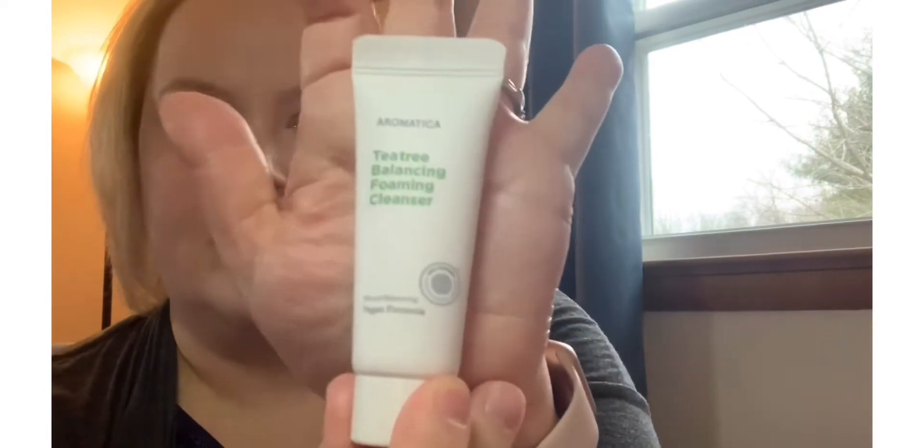Next, from Aromatica, this is the Tea Tree Balancing Foaming Cleanser with a vegan formula. Get your skin clean and healthy with this cream-to-foam face wash that removes dirt, oil, and makeup — even the most stubborn kind. It's made with skin-loving ingredients like tea tree oil to help calm inflammation, redness, and acne, and organic aloe vera leaf to moisturize and soothe. Tip: lather up the cleanser on wet palms, massage it onto your face in circular motions, and rinse thoroughly. The full size value is $26, and the Luxie brush I mentioned earlier is $18 full size.